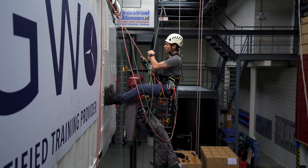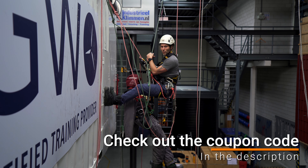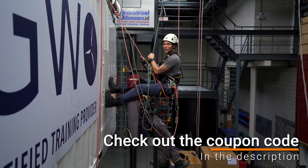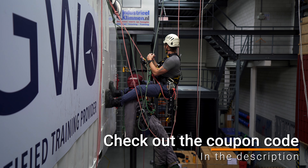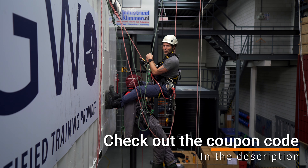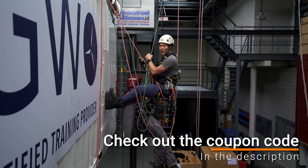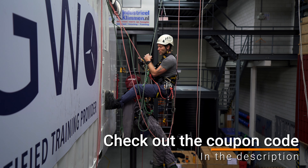Before I show you how to continue in this rescue, I will tell you about the sponsor of this video: Industrieel Klimmen. Industrieel Klimmen is a training company situated in the Netherlands right above Amsterdam. They have a beautiful training facility as you can see, and they provide me with the opportunity to come film here. Right next door there is a great shop where you can come and try new materials and new climbing gear. If you're not able to make it in person, you can always visit the web store — link will be in the description.